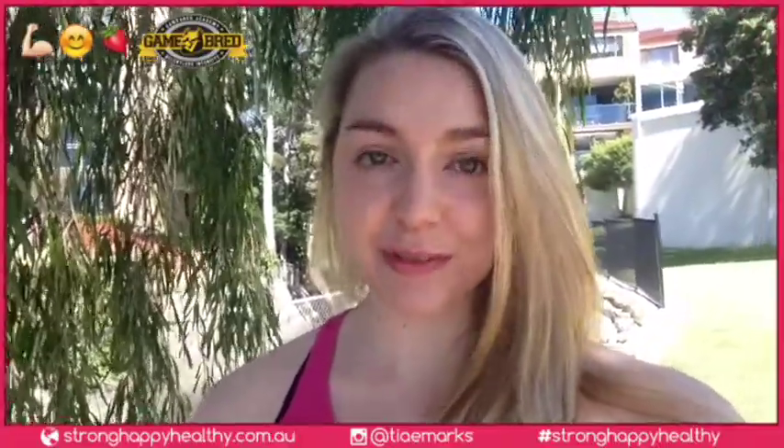This week I met up with Steven and Jason from Gamebred here in Brisbane, and they showed me a self-defense technique to use if there is a male sitting on top of you.